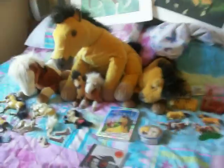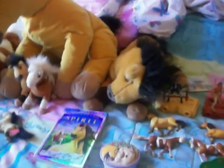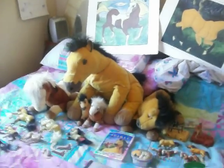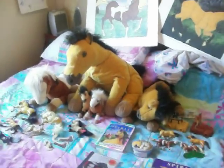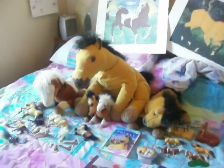And that completes my Spirit: Stallion of the Cimarron collection. I hope you enjoyed it. I used to have more Spirit stuff, but throughout the years some of it got lost or I had to give it away from moving and such. I'm still collecting Spirit stuff, and when I get more stuff I will update. Thanks for watching.